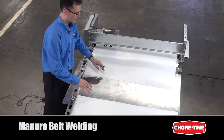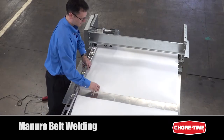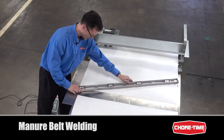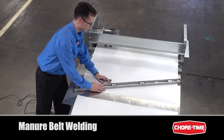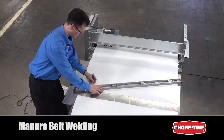What we want to do now is cut these belts at an angle — about a 20 degree angle from the line perpendicular to the belt. I'm going to use a straight edge to do that. It doesn't have to be exact, but about a 20 degree angle is fine. I'll go ahead and make a mark here.